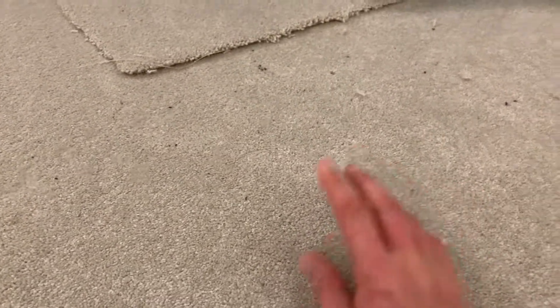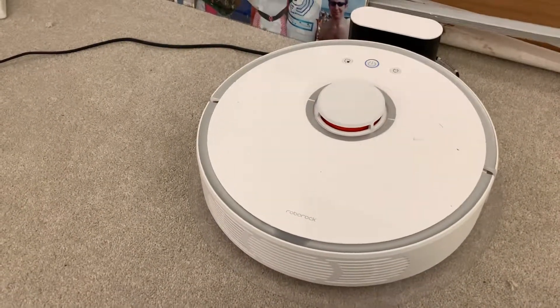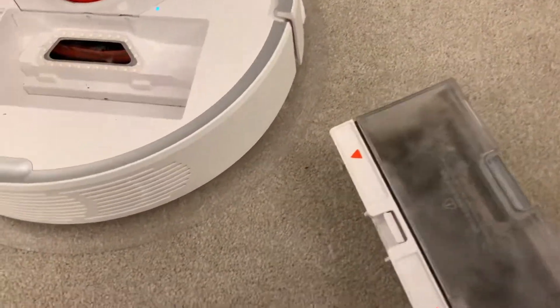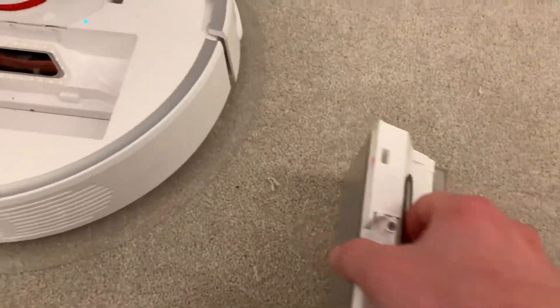Different fluff, just sitting on the surface - it didn't pick it up. Let's see what it did pick up, by the way. That setting was on max, so that's the top cleaning it can do. Let's check its bin - it didn't say bin full, so there still seems to be a bit of space in there.